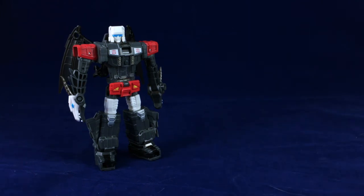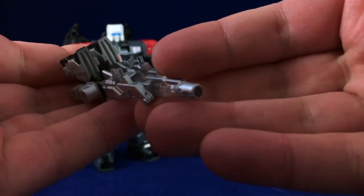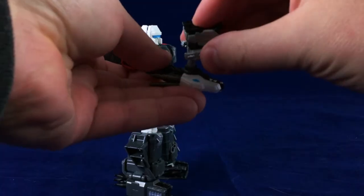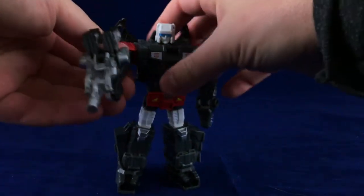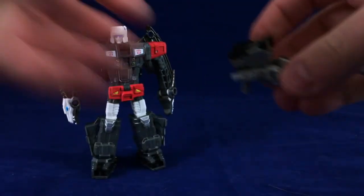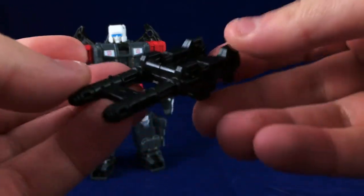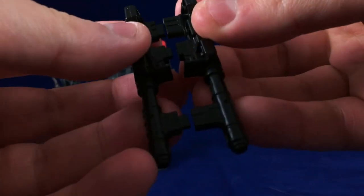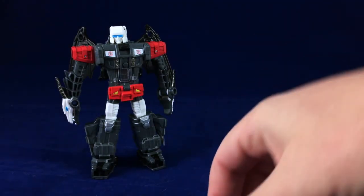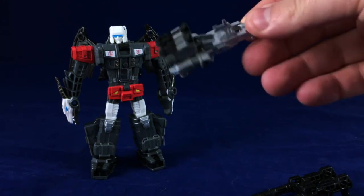Looking at the accessories, Double Cross has his Target Master. I don't remember the Target Master's name, but it's a pretty effective gun — he holds it just like Twinferno's guns. I prefer the look of the Target Master gun over the one Twinferno comes with, though Twinferno's gun can split into two for a dual-wield setup. Also, Twinferno's guns can plug into the shoulders, whereas the Target Master can only go into his hands — there doesn't seem to be any other place in robot mode to plug it in.